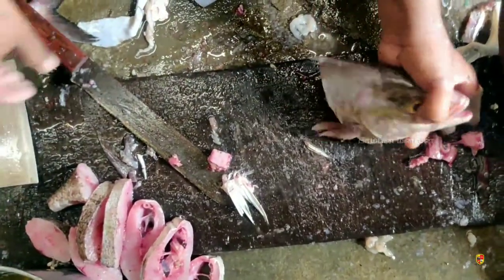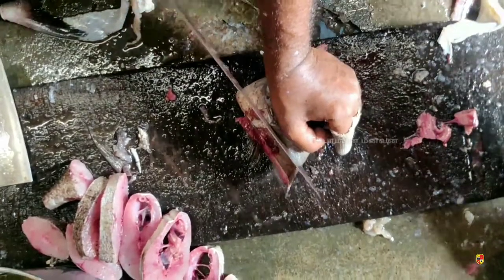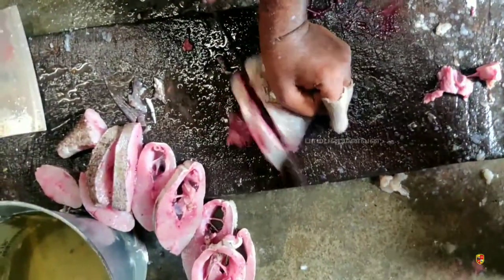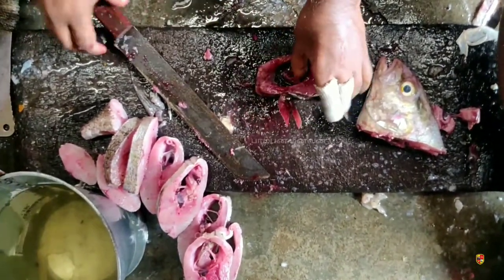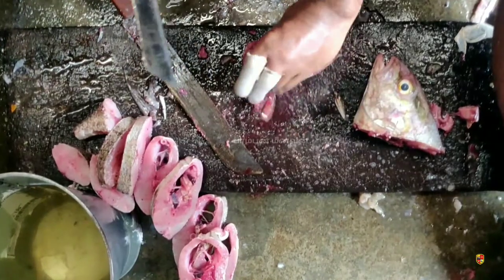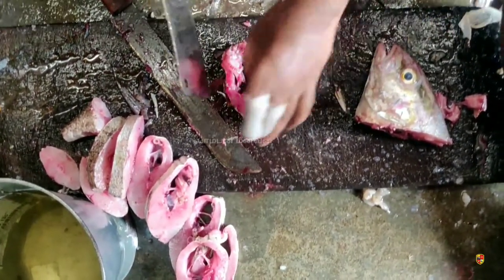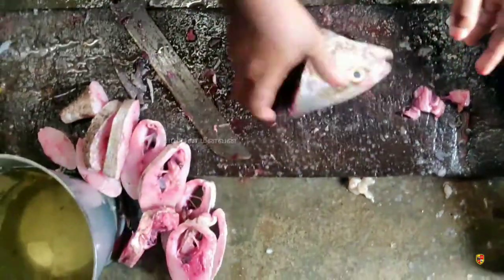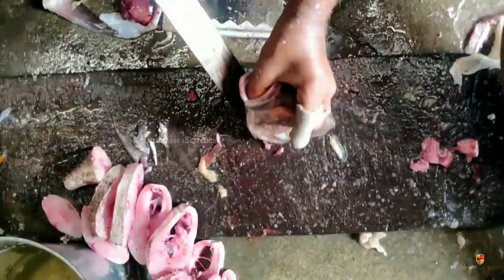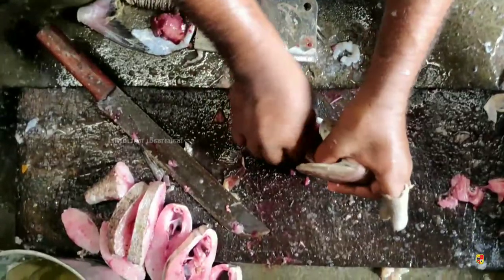If you look at this fish, you will be able to eat it. It is a very soft taste. Please comment if you like this.